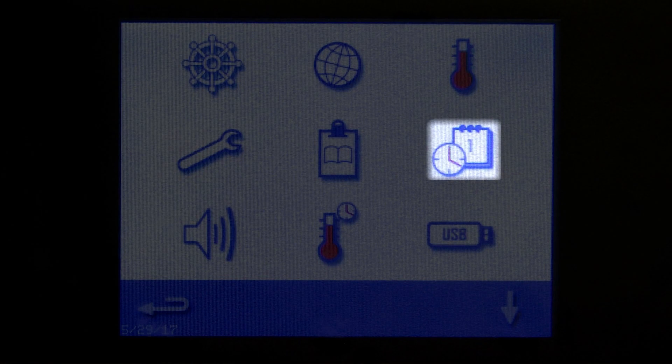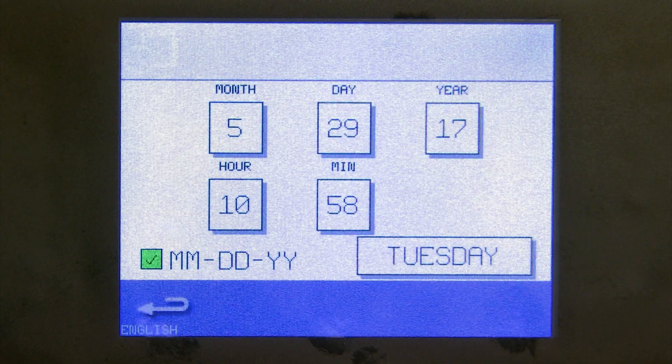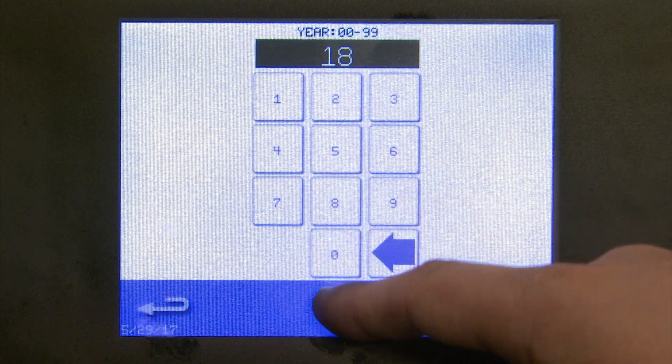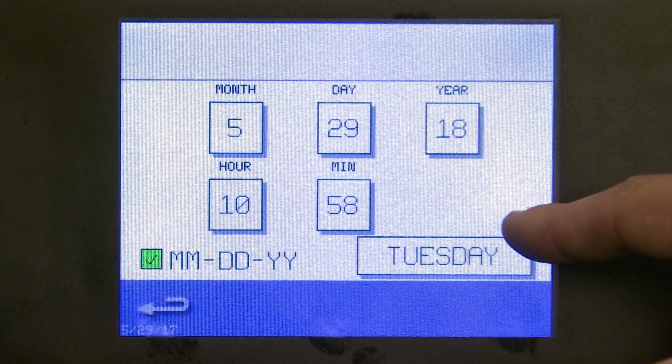If you'd like to update the time and date of your oven, select this icon. You can see the month, the day, and we're going to go ahead and change the year. You can also select the time and the current day.